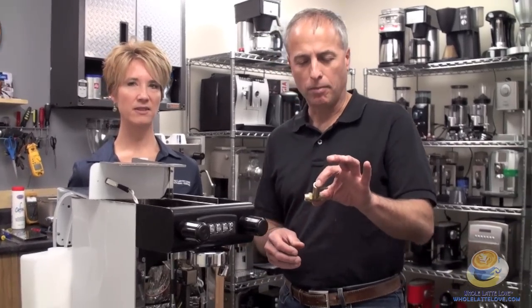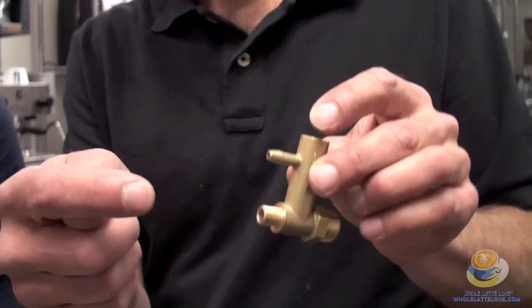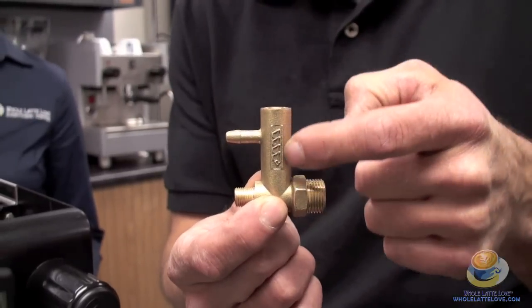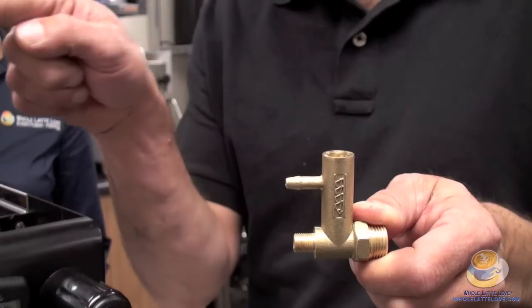This is an OPV made specifically for Expo Bar. What it does is, when the pump goes on, it sends water into here, then it comes out of this side, goes towards the boiler in the brew group, and when the back pressure builds up, a little spring-loaded valve in here opens up and diverts the excess pressure through here back towards the reservoir.